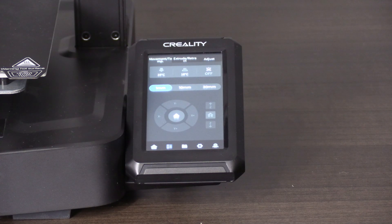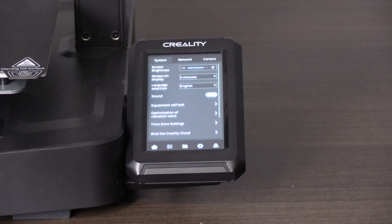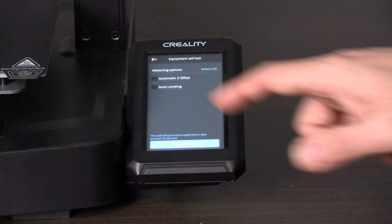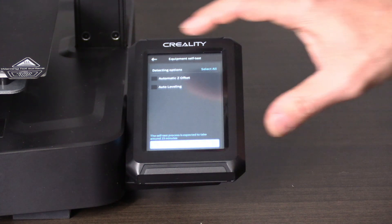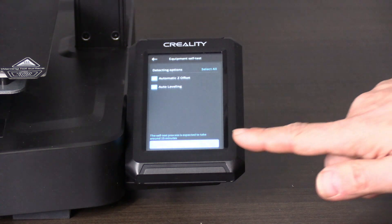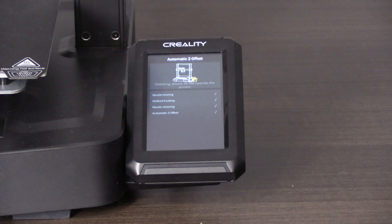Once you do the update, it's recommended to rerun the bed leveling and the offset. Click on the gear, then click on equipment self check. Check the box for automatic Z offset and auto leveling, then press start detecting. Once this is complete, you may return the printer to normal service.